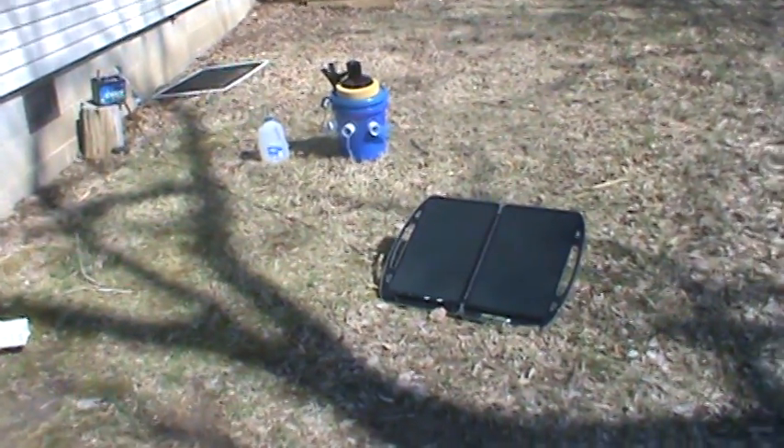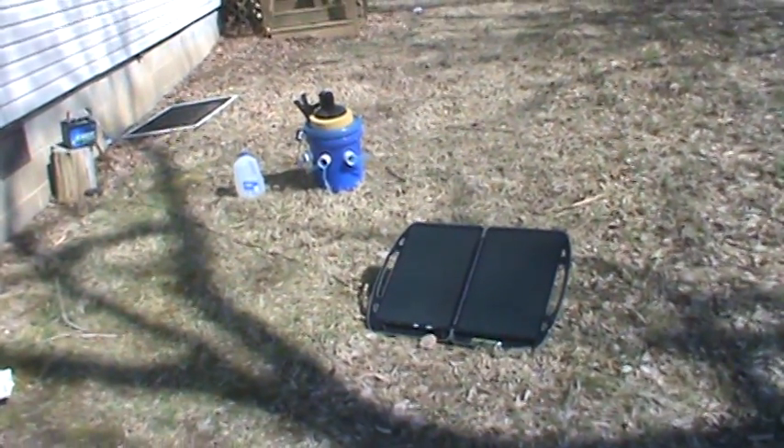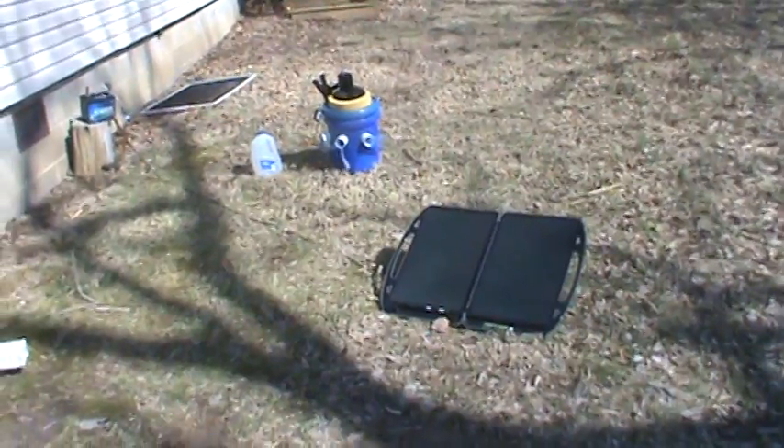Welcome to another one of my YouTube videos. I want to show you my homemade air conditioner powered by the sun.